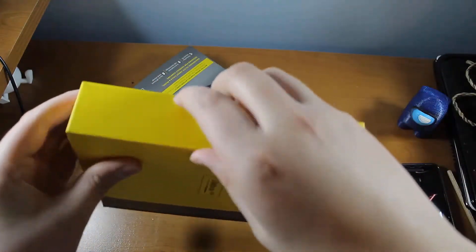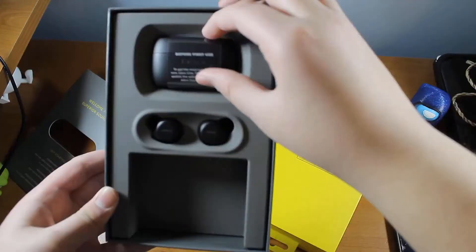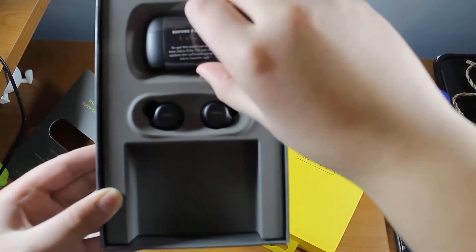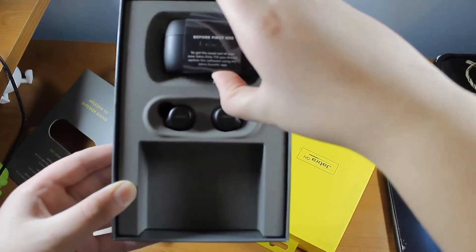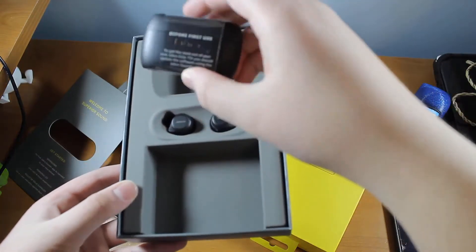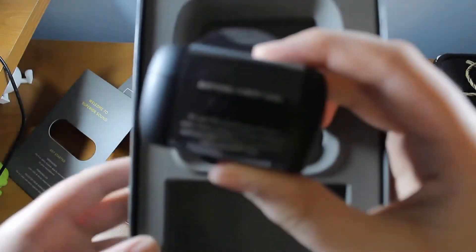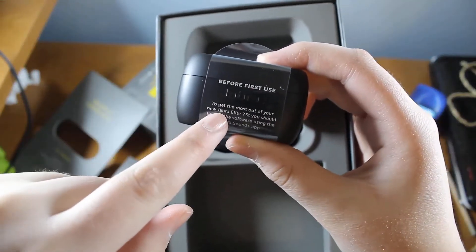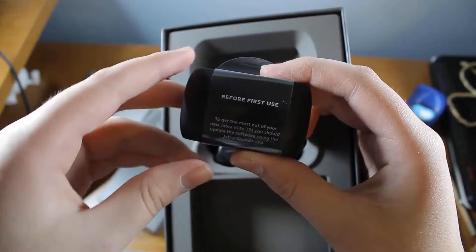Hello everyone, welcome back to Benzer Code and today we have the Jabra Elite 75T back in the studio. This is not a review — this is a quick video about how to apply the ANC update that Jabra released for the Jabra Elite 75T's earlier last year.